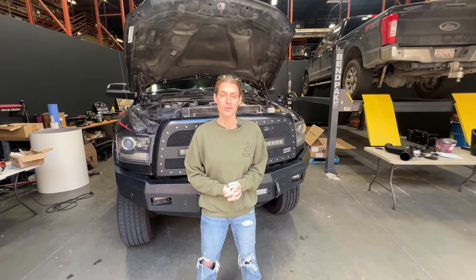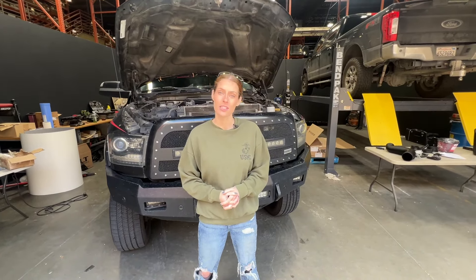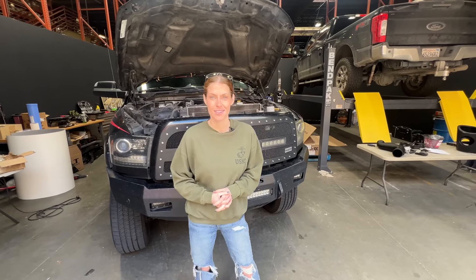Hey guys, it's Katie with S&B and today we're going to install our cold air intake on a 2013 to 2018 6.7 liter Cummins. So let's get started.